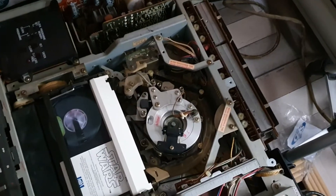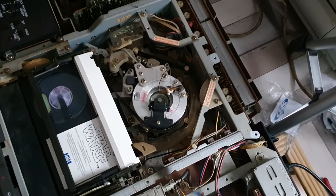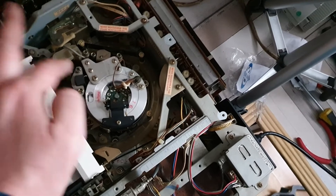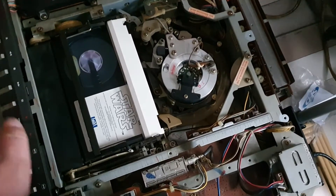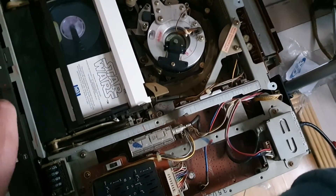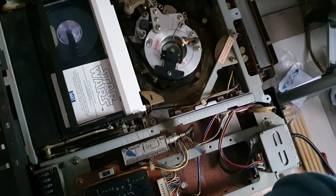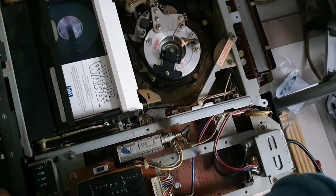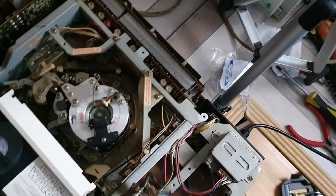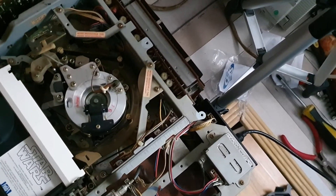The only thing that doesn't work is rewind — there's no rewind at all. If I try to do rewind queue it shuts down. That's normally the arm that brings the tape into position to wind it back, so I'm not sure what's wrong with that. To be honest I'm not going to be doing any fast forwarding or rewinding on this deck anyway — fast forward works fine as you can see, but I won't use this deck for winding tapes fast forward or in rewind simply because it keeps the tape laced and it destroys the heads very quickly, which is a trait with these machines and also with the Sony C series machines as well.